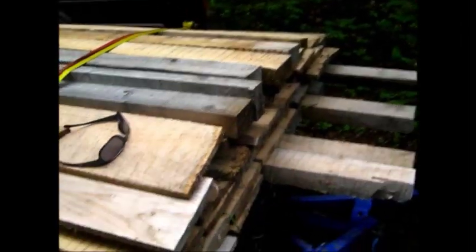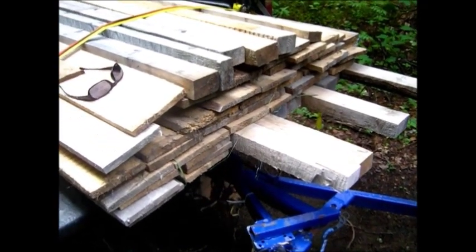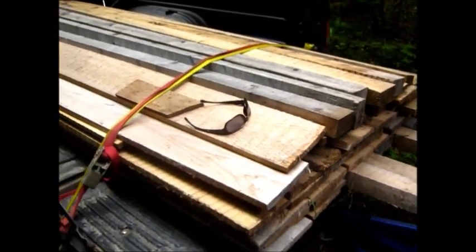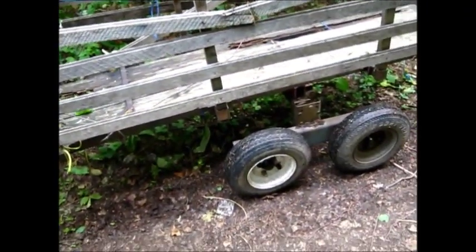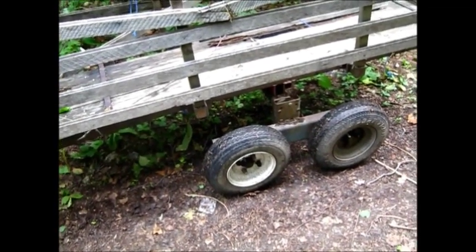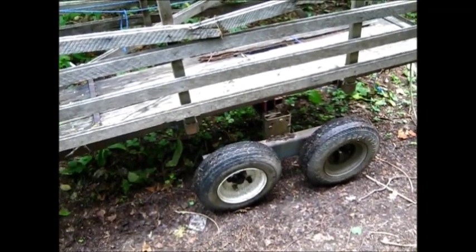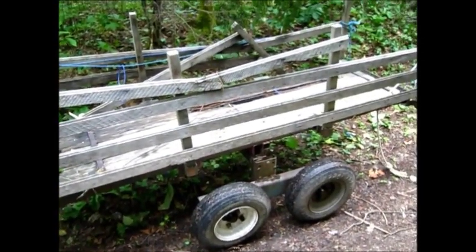This is load number two. Got some studs there for the walls and the boards for the outside. This is a little trailer I made to haul the lumber in with — tandem, should work good. Anyway, we're going to get her loaded up.